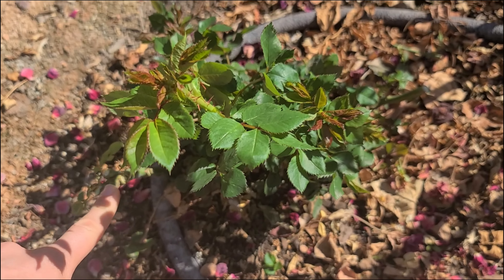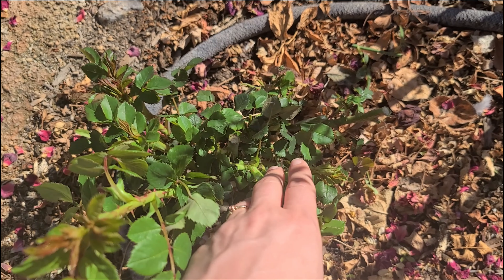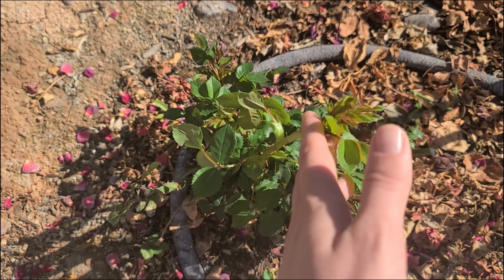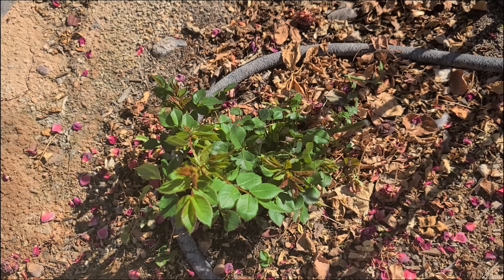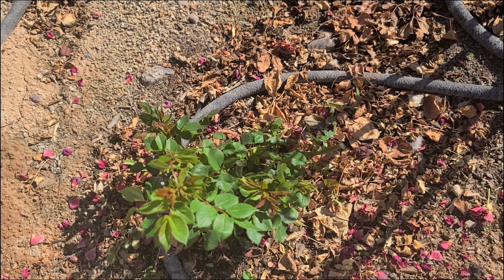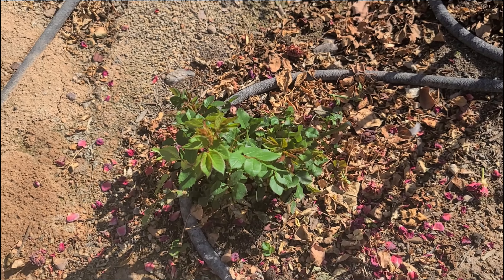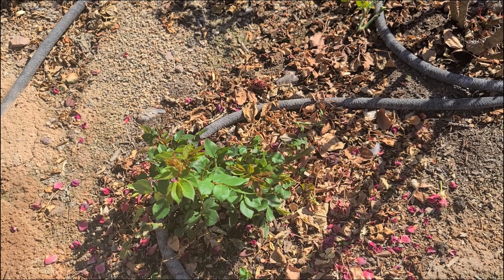There's still one more cane down there. Again, it did take quite a bit off of it, but that new growth is going to be more vigorous and put on more blooms. I wanted to give the new growth more room and more opportunity to grow, so I'm sure we'll see this bloom here in the spring.